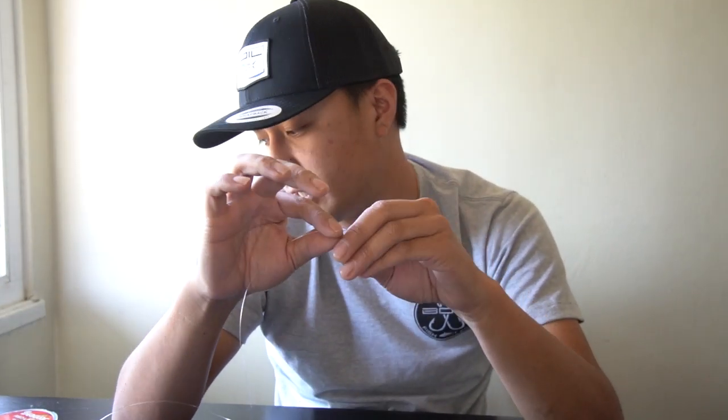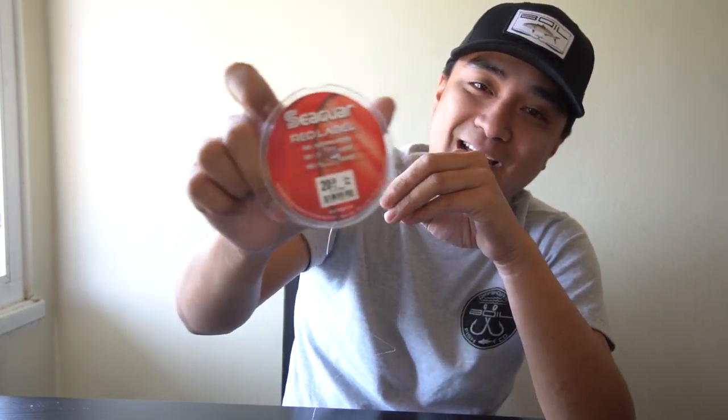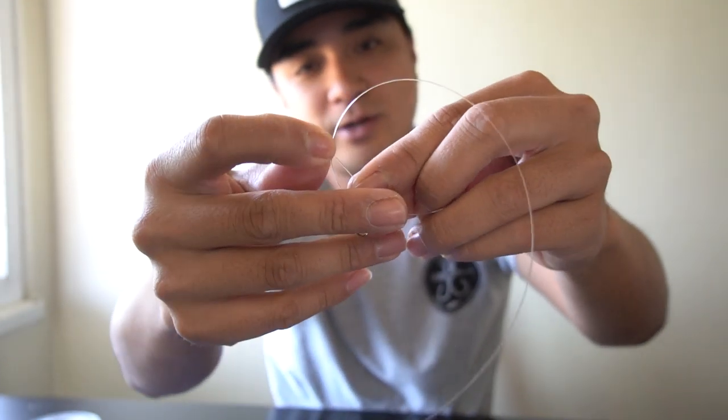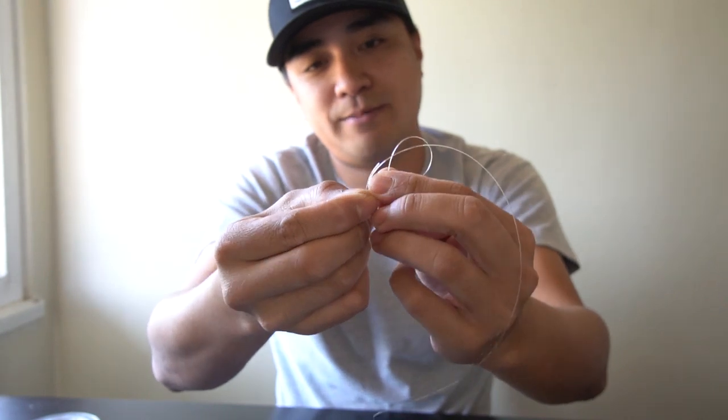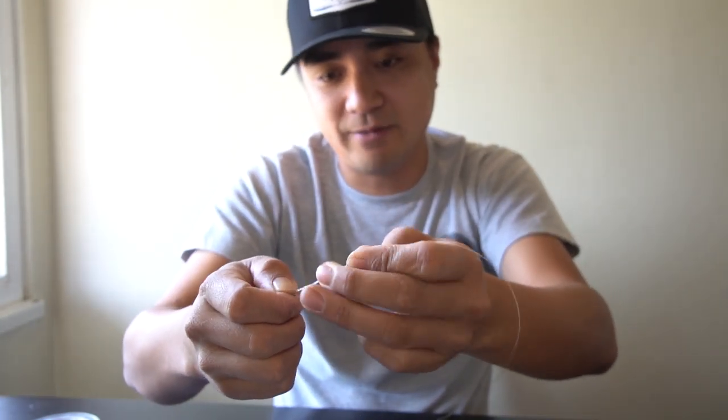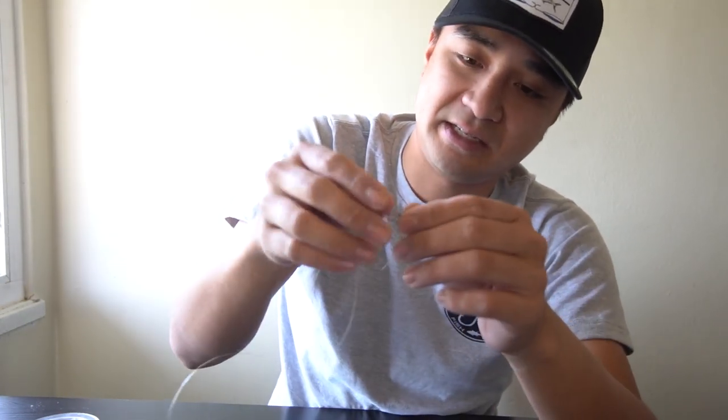Now, what knot do I use to tie to my clips or snaps? I tie the palomar knot — that's all I tie. Easy, simple, and proven strong. My biggest yellowtail, about 35 pounds, was caught on 17 pound fluorocarbon Red Label with a two-foot leader live-lining a sardine. All I used was a palomar knot. There are plenty of tutorials on how to tie it. To me, the palomar knot is one of the strongest knots in the game. The uni knot works fine too.